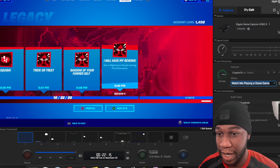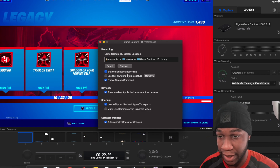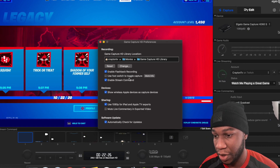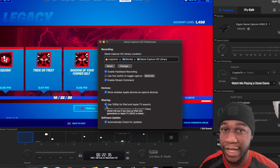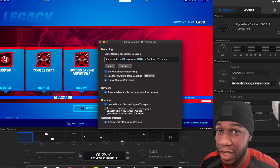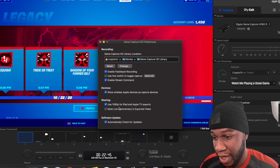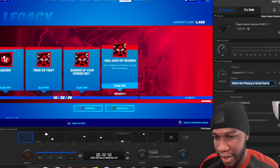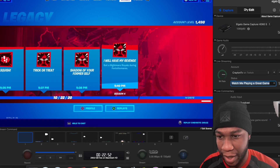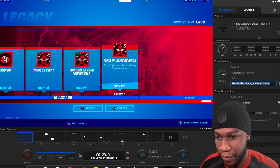Let's go back to the Capture side. Here's what I have my settings set to. Enable flashback recording — we'll talk about that in one second. Use foot switch to toggle — you don't need that on. Enable stream command, because you can also use this HD60 capture with your iPad or iPhone if you want to do some mobile gaming. So this does alternative work and works well. It has a lot of features in there. Use 1080p, software update checks.